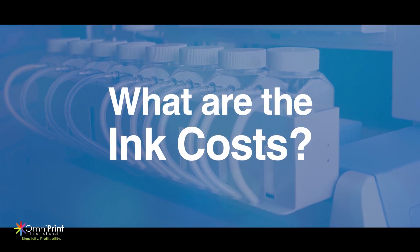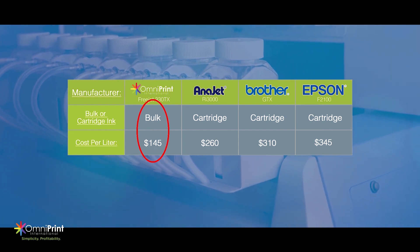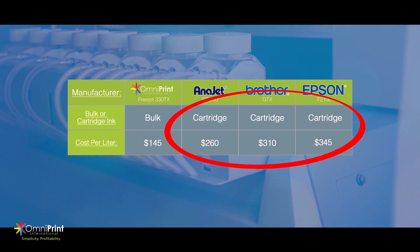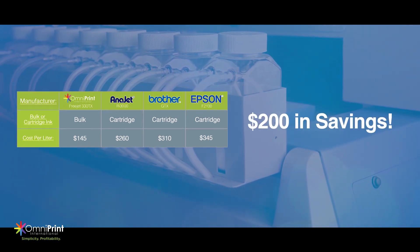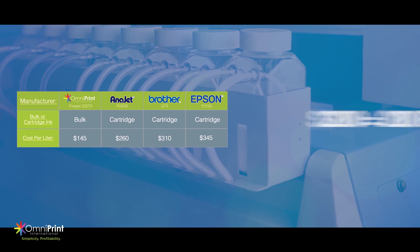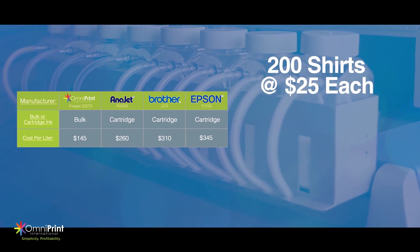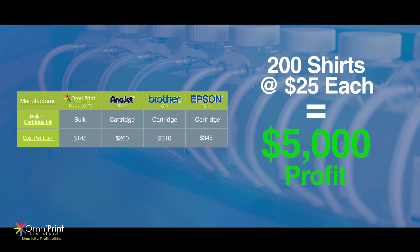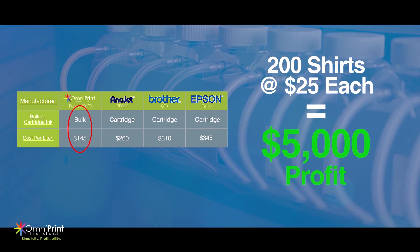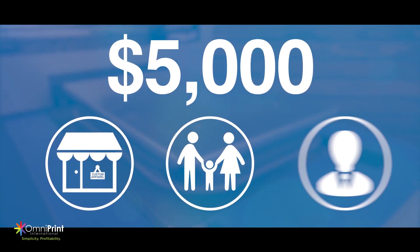But what are the ink costs? The bulk ink eliminates the need for cartridges, cutting the ink costs almost in half compared to the cost of purchasing cartridges for an Anajet, Epson, or Brother. That's up to $200 of savings — $200 that can be used to print roughly 200 shirts, which can then be sold at $25 each, resulting in $5,000 of profit by choosing a bulk ink system over a costly cartridge system. That's $5,000 you can use for your business, your family, or even yourself.